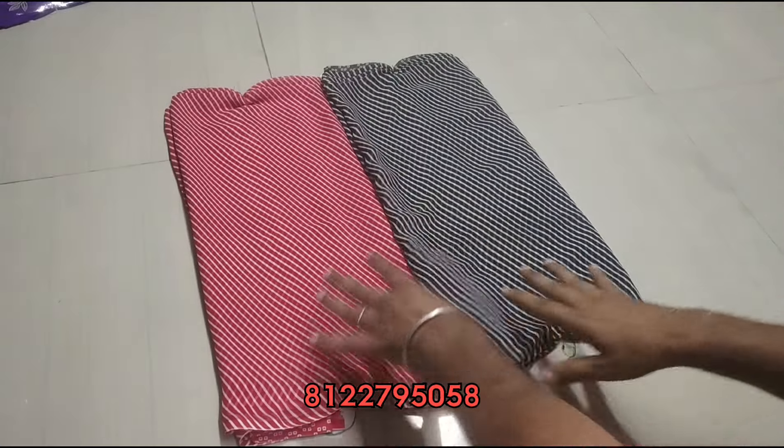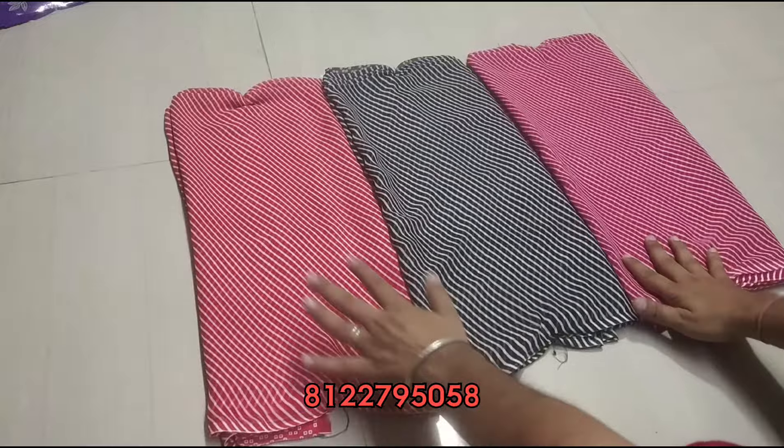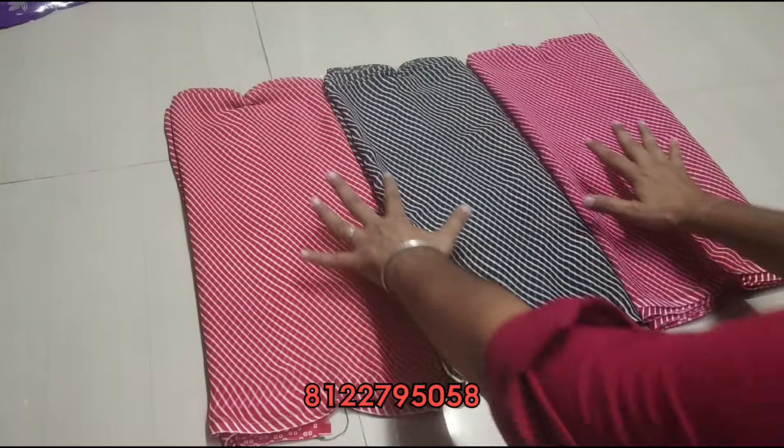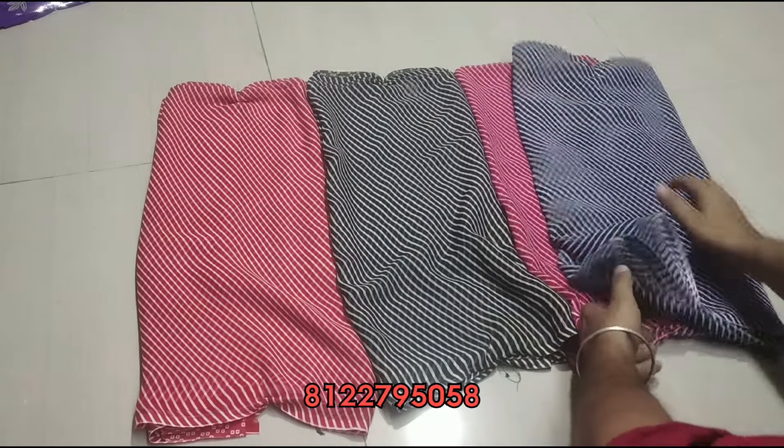If you want to see the colors, you can see the sari. This is red, black and pink. Then navy blue. There are 4 colors in this model.